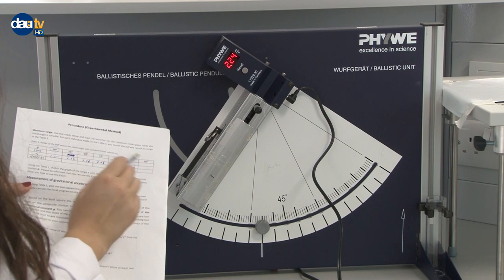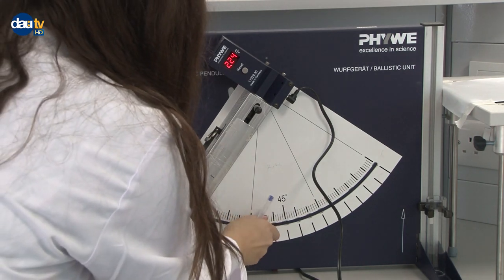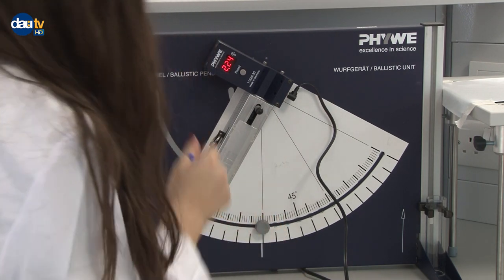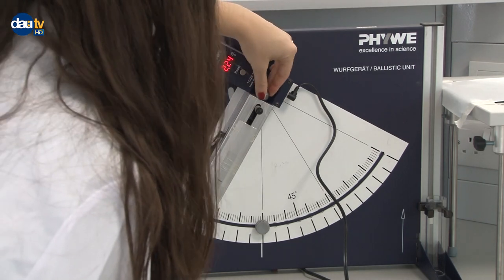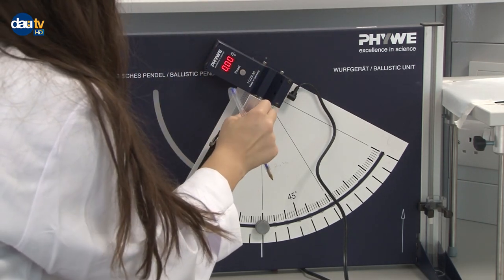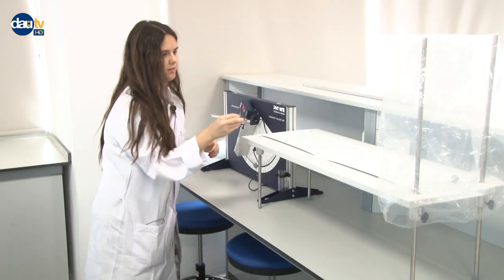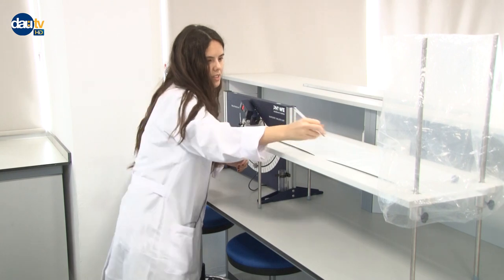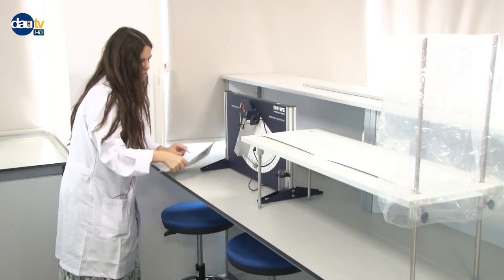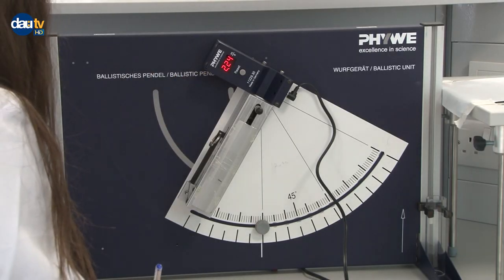Now I'm at the last recording: 60 degrees. After this we will start measuring the horizontal distances. Reset. And this is measurement number 7.